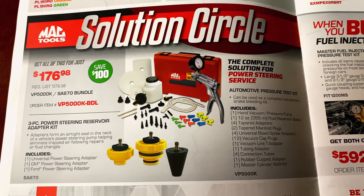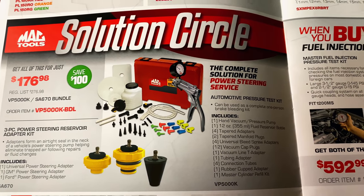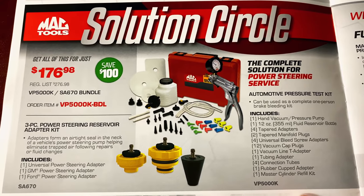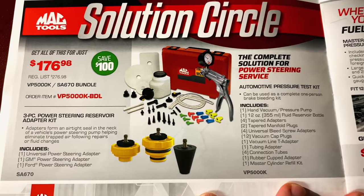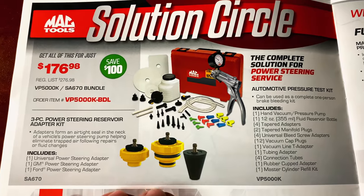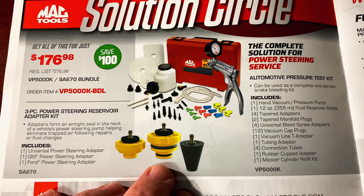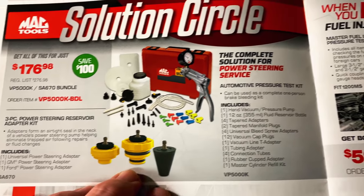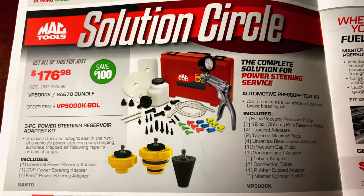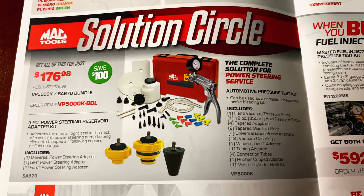Mac's Solution Circle Power Steering Service automotive pressure test kit is $176.98. You also get the three-piece power steering reservoir adapter kit for free — it's got the GM, the Ford, and the Universal. You're saving $100 on that bundle deal. It's a good deal if you're looking to add a pressure tester.